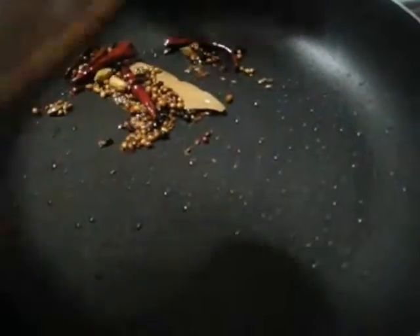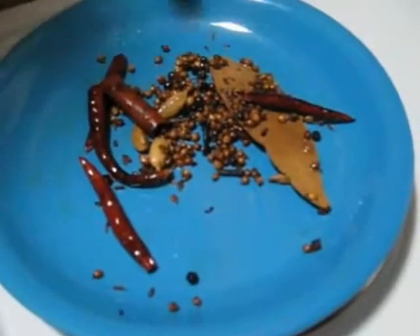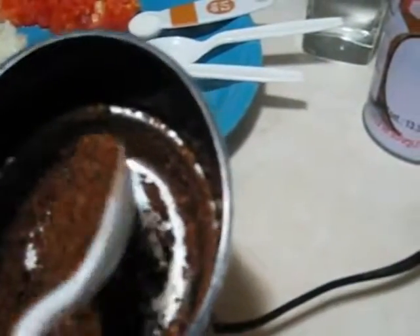After a few minutes a nice aroma is coming out and the colour has changed, so the roasting is done. Turn off the heat. I took it out from the pan, let it cool down, and now I am going to grind it. After grinding, the ground spices are ready and the aroma is just awesome.